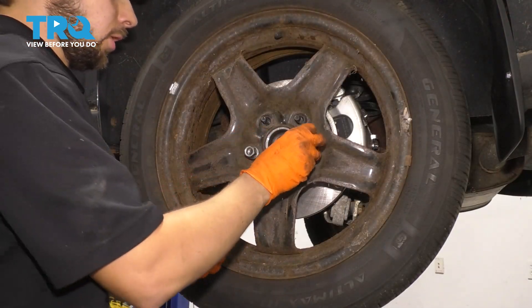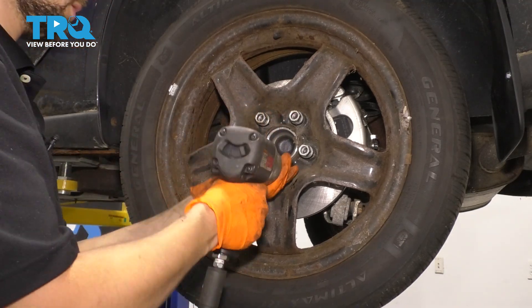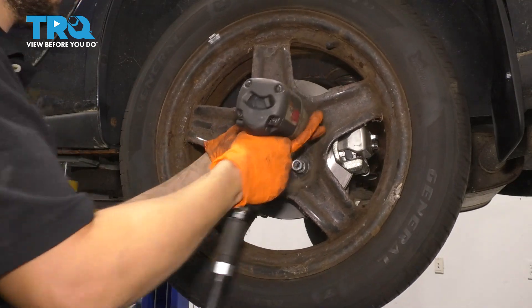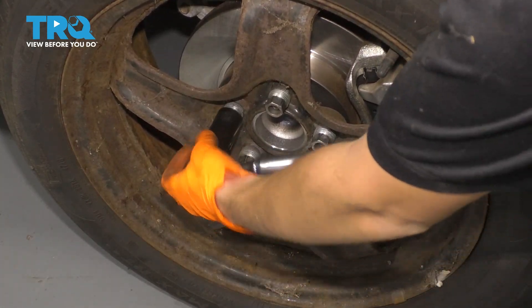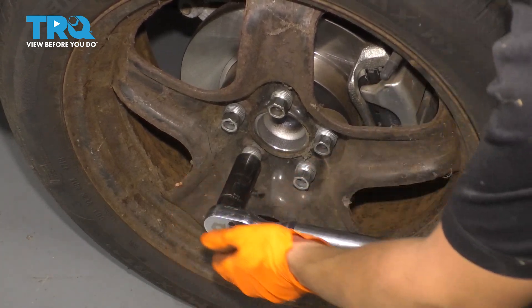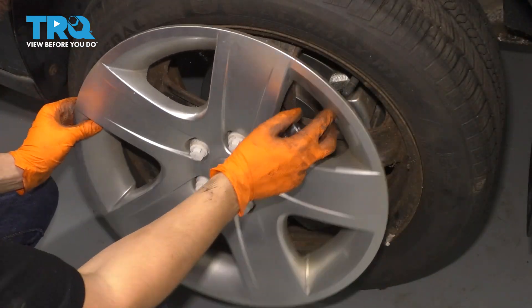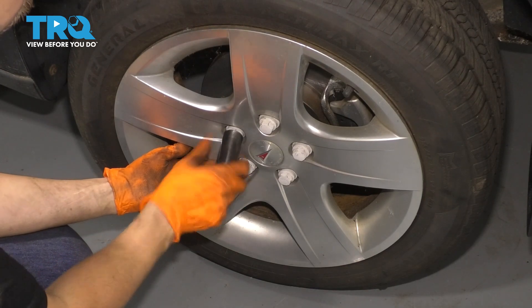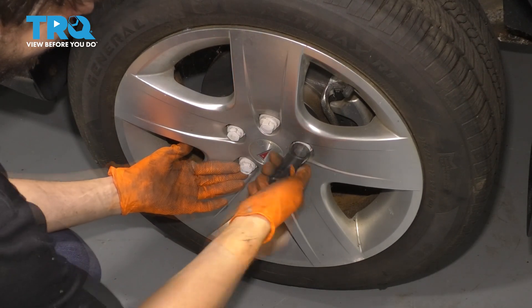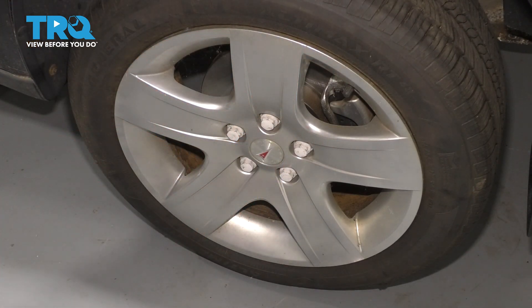Let's get the wheel back on, put on all five of your lug nuts, bottom them out, and torque them to 100 foot-pounds. And if you have the hubcap, reinstall that, line up the hole with the valve stem, and tighten up these plastic nuts by hand so they don't strip out. Down the road you go.